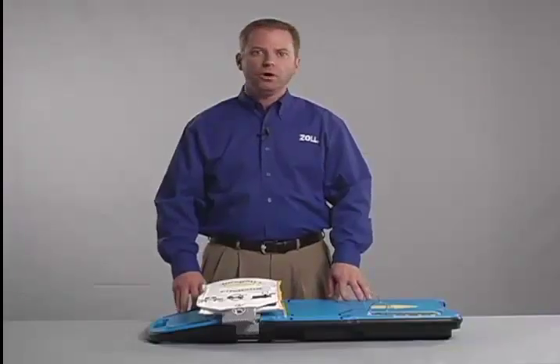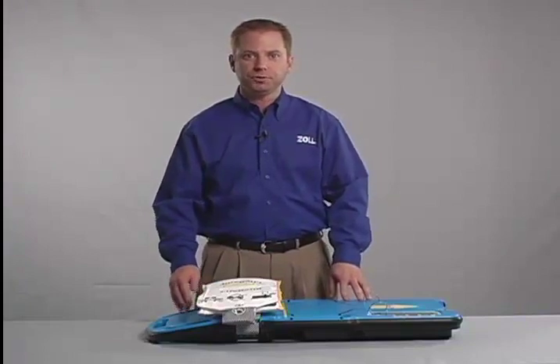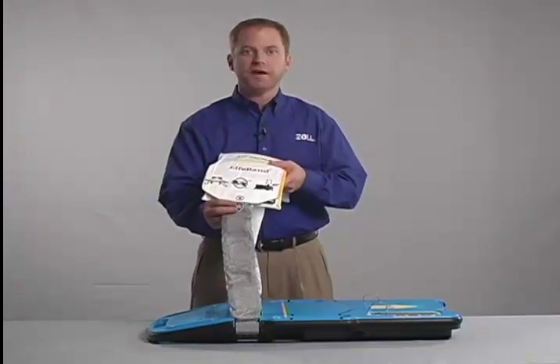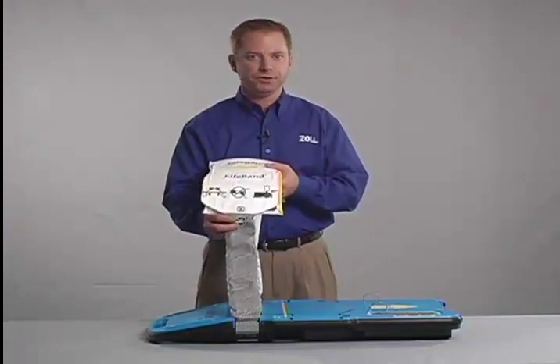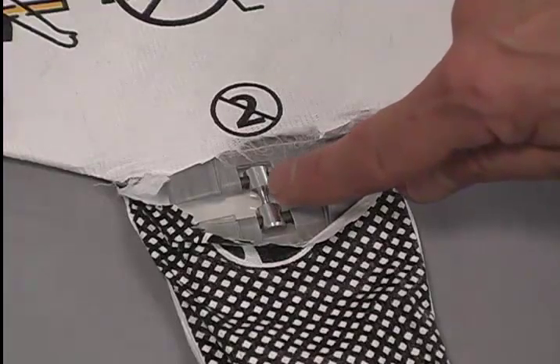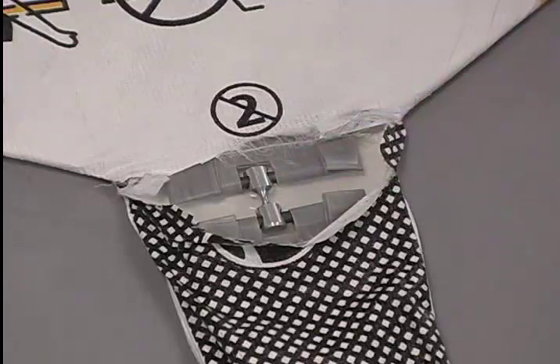The life band also has its own safety feature built into it. On one side of the life band there is a release pin that is set to break at a predetermined force. This component prevents too much force from being applied to a patient's chest. If the patient is too large, the amount of force required to reduce the patient's chest may exceed the tensile strength of the release pin.